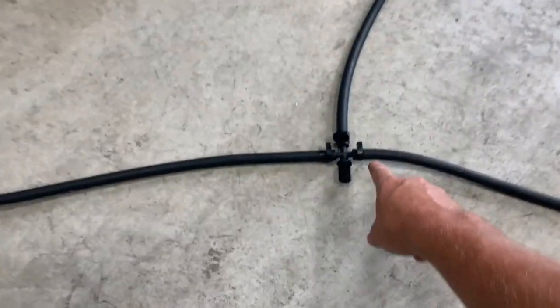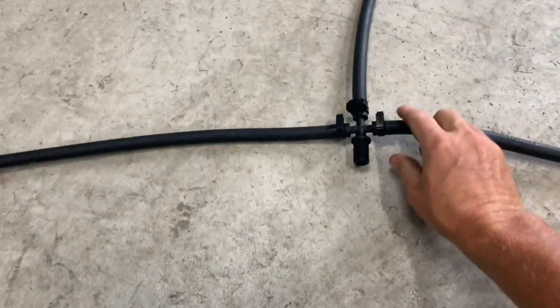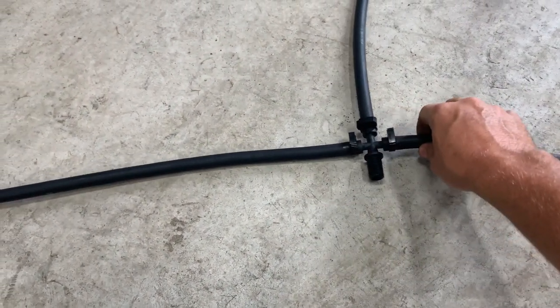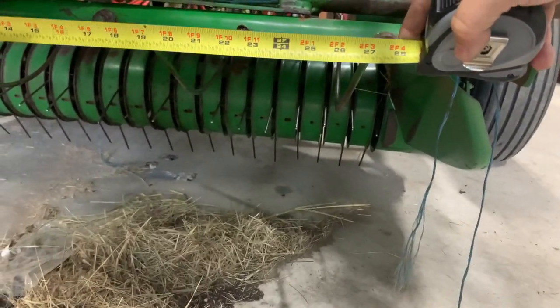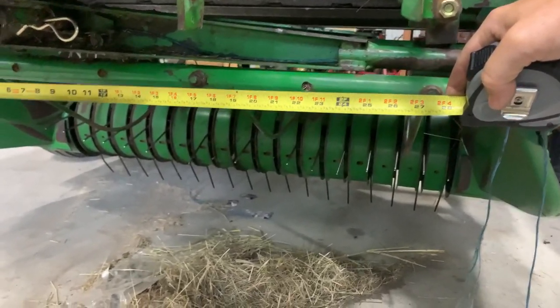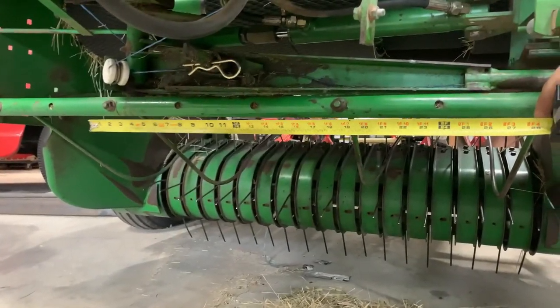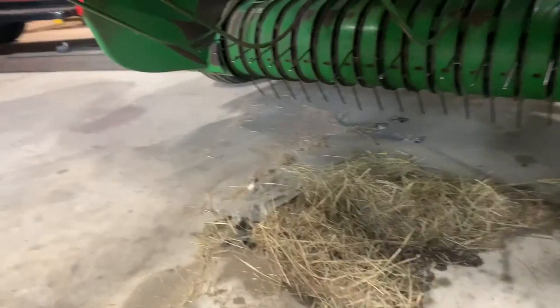I may just take these clamps off — you can remove these clamps — and cap this somehow. That's about 22 inches. So 22 inches, we'll put it pretty much centered on this bar here, so it'll get plenty of coverage.